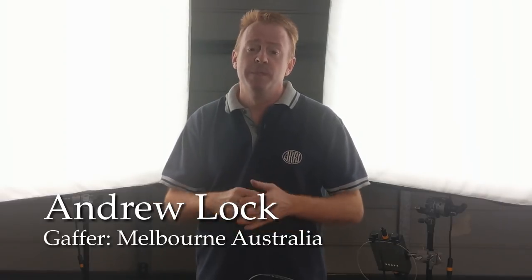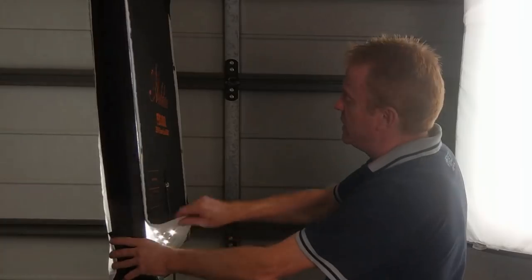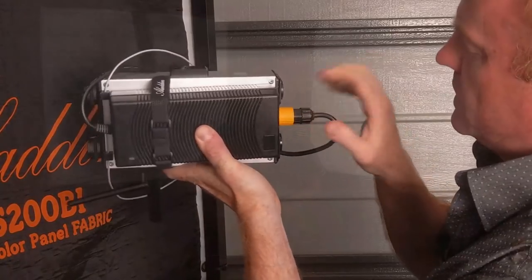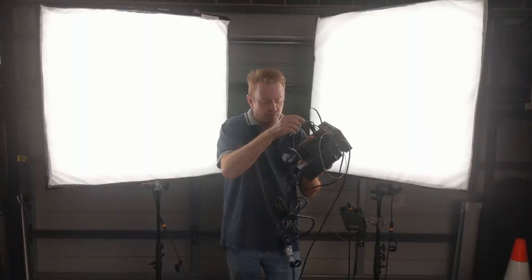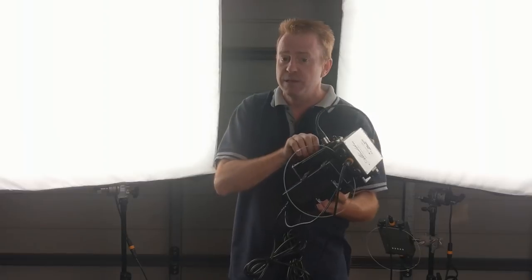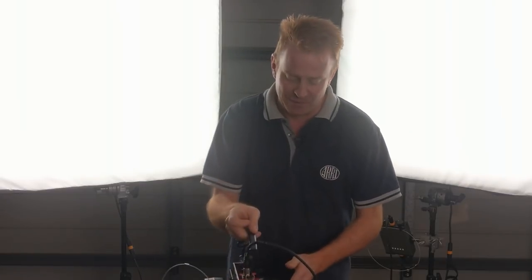Hi everybody and welcome to this week's episode of Gaffering Gear. Today I'm doing a follow-up review. A couple of months ago I did a review on the Aladdin 200 watt fabric light. Now since then I've bought two of these — the Aladdin 350 watt fabric lights. Basically the only difference on the light is more LED emitters and it uses more power. The other difference is the controller, and that's going to be the bulk of our talking. Depending on how you use the system, this is either incredible genius or utter stupidity — I think it's a mixture of both. So let's get into the review.